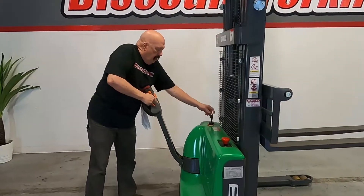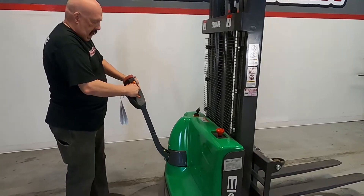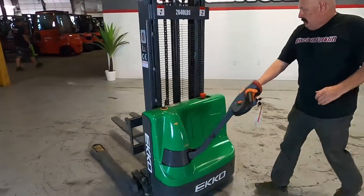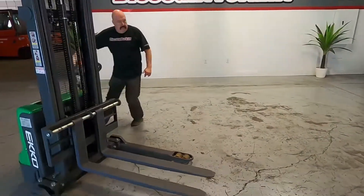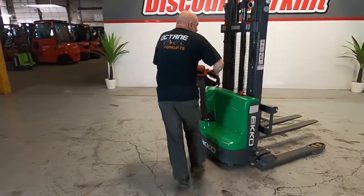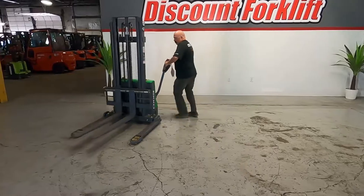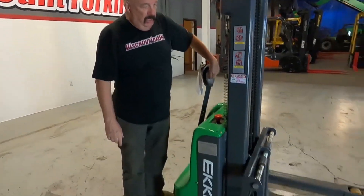Also notice there's a plug here for plugging it in to charge. I'm about to show you how to drive it here real quick — right here is your reverse and your forward. You'll notice that there is some internal braking as soon as you let off the switch; it will slow itself down and try to park with the forks down for safety reasons.